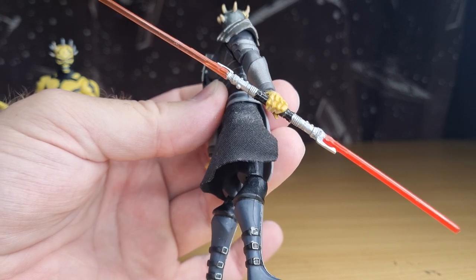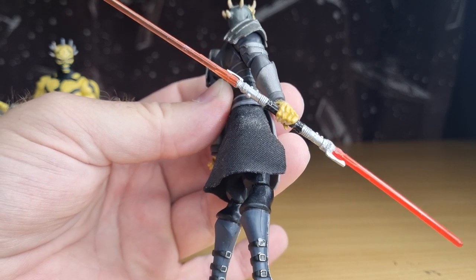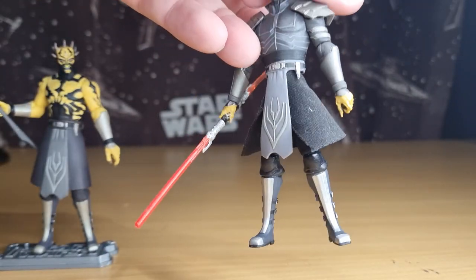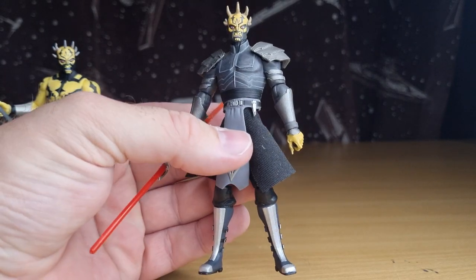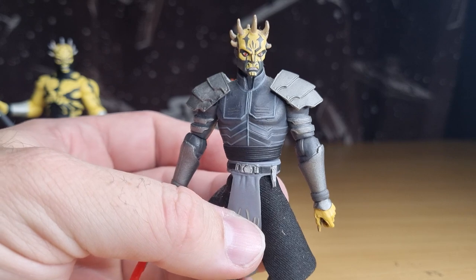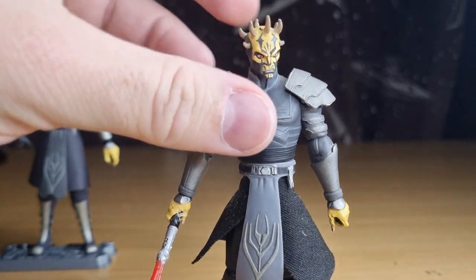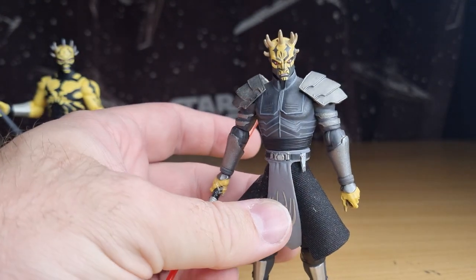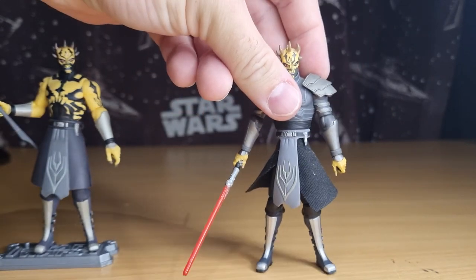I think the hilt itself was from a Darth Maul with a few little chops and changes, but for the most part it has held up on the shelf, so I've been pretty happy with that. I haven't needed to fork out the hundred dollars this armored version goes for now. I'd dare say this armored version would probably be the more likely one to come out as a new stylized figure, whether it's the Vintage Collection or Black Series.